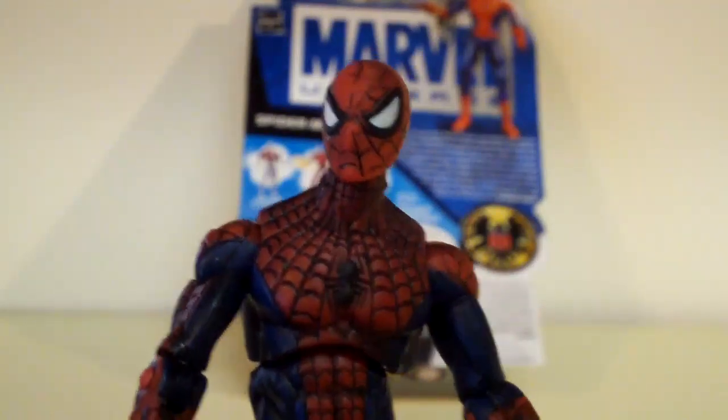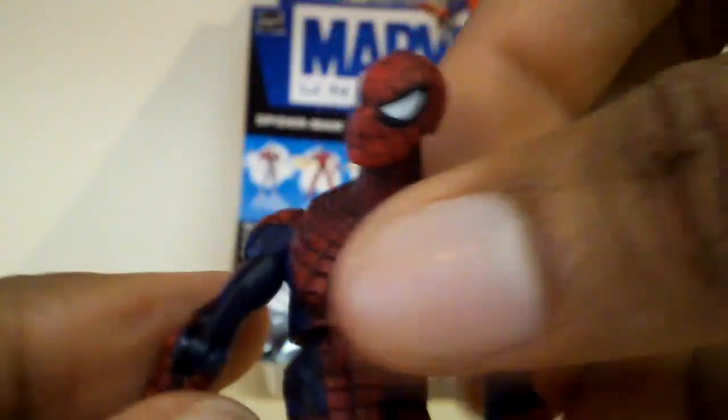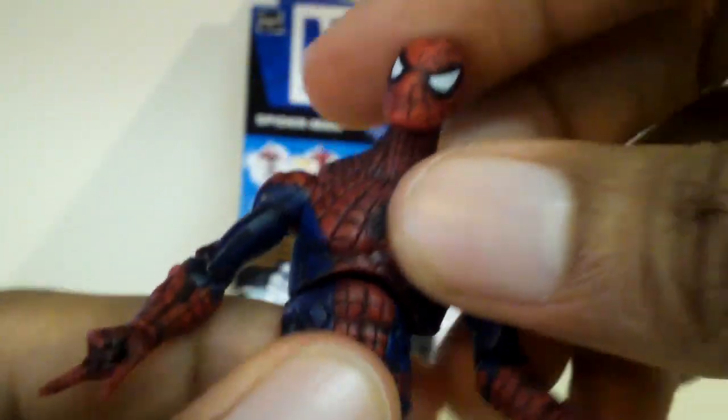On to articulation now. His head is on a ball joint, so it does go completely around and move up and down. For his arms, they do go out and in, forward and back. It swivels at the bicep area, the elbow bends, and he has wrist articulation. For his upper mid-torso, it does rotate completely around, and he does have waist articulation.